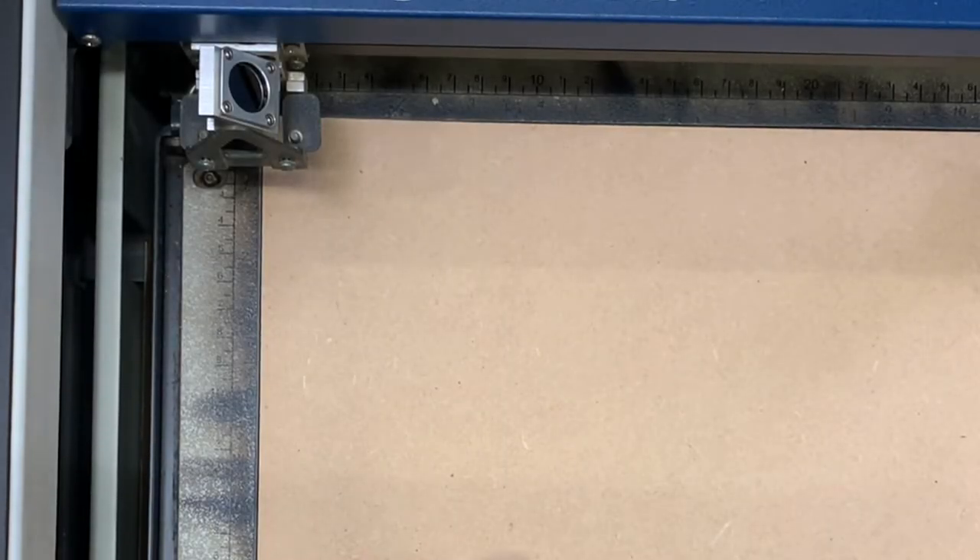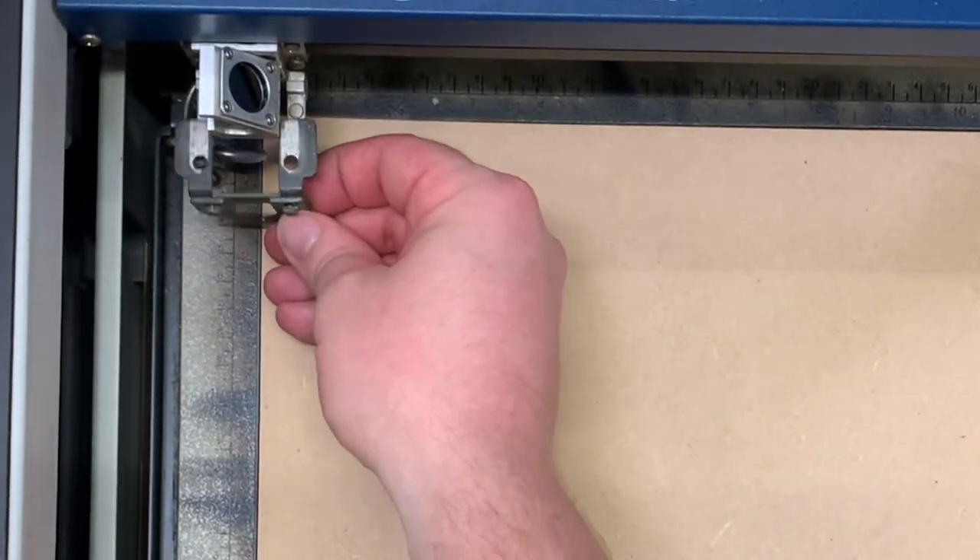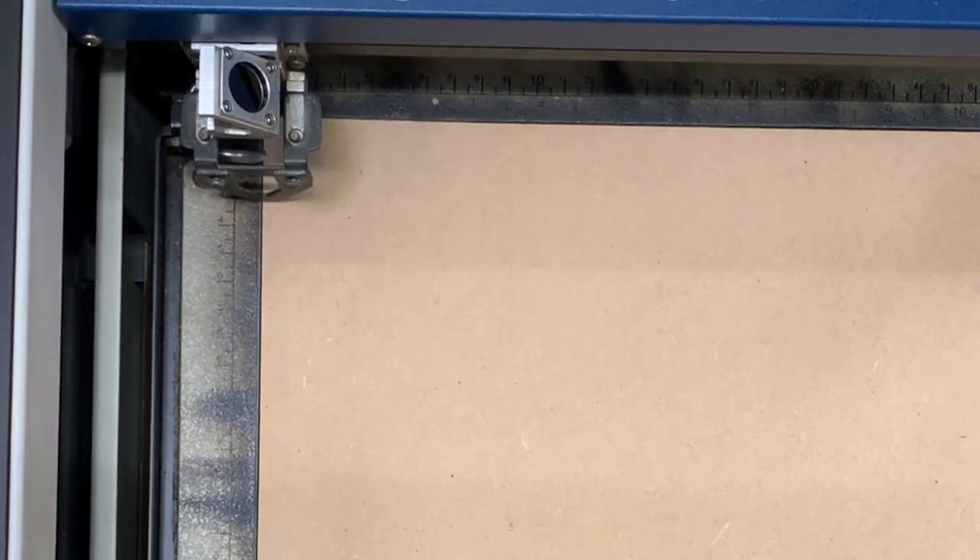Locate the height guide which should be attached to the top of the laser. Turn it over and place it upside down so the arrow is pointing down towards your material.